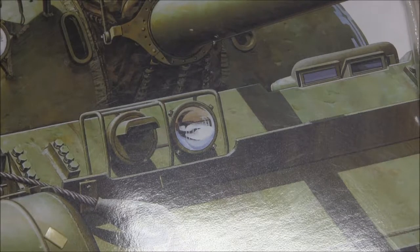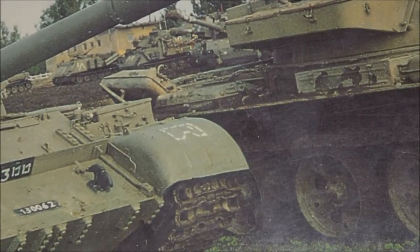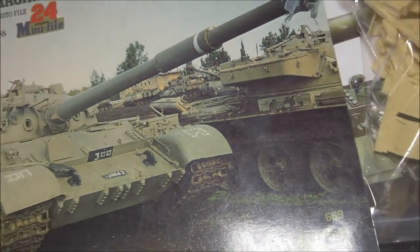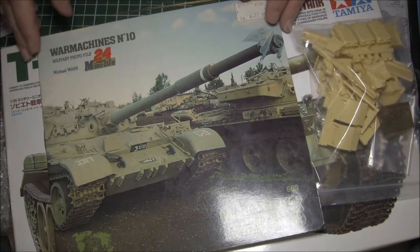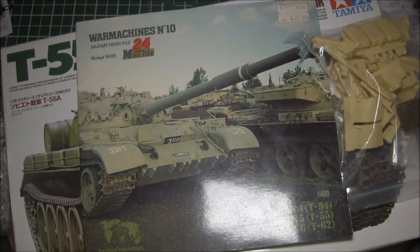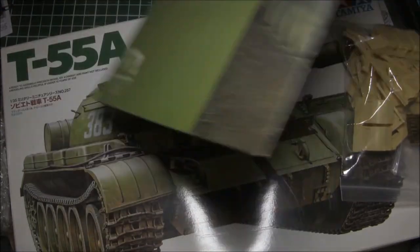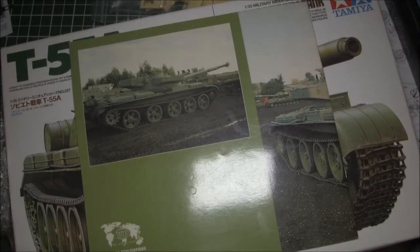I call photo etch a fear because I'm just not very good at it — I'm a work in progress when it comes to photo etch. I also used War Machines, I believe it's number 24 by Verlinden Productions, as my reference guide for placement of certain things, and I also made heavy use of the internet. I really wanted to publish some pictures but I didn't know if showing pictures of the actual Tiran 5 is fair use or not.